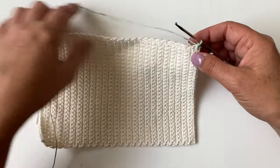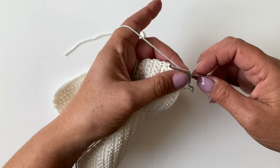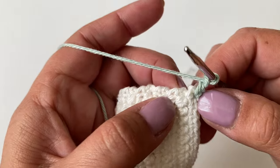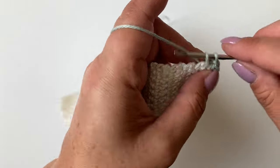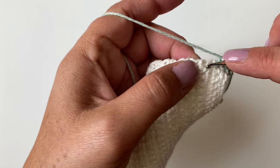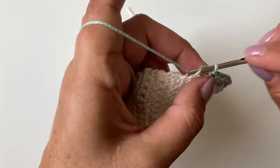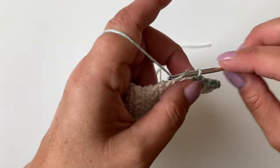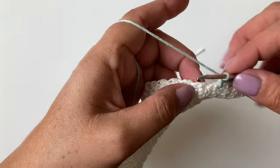Then we're going to turn the work because we're going to make this binding margin along the edge using moss stitch or linen stitch. We've made our first stitch, chain one, and then make our next stitch. We're going to go into the top of those dashes and make a US single, UK double, then chain one — all the way down on top of all of those dashes so that we have 25 stitches and 25 chain spaces.